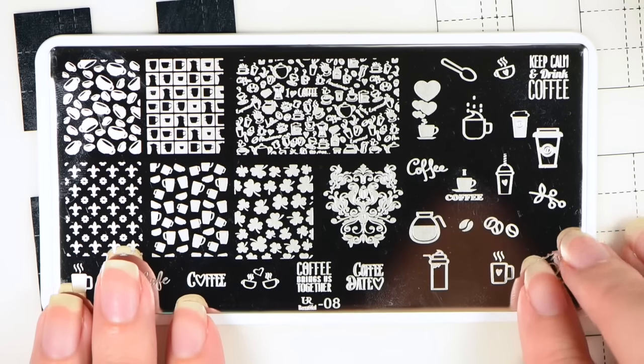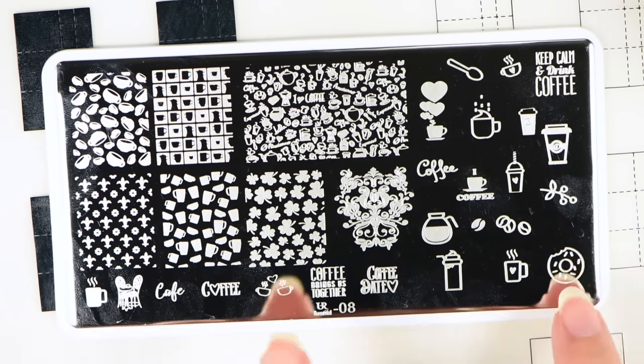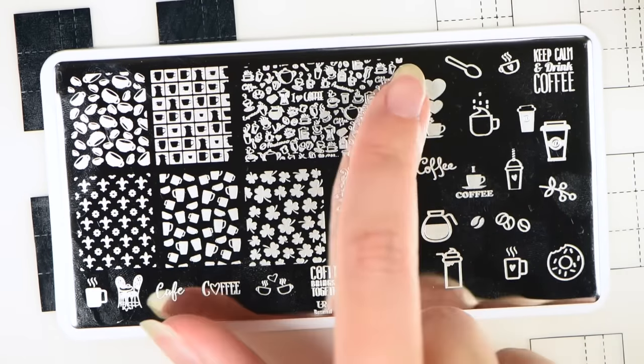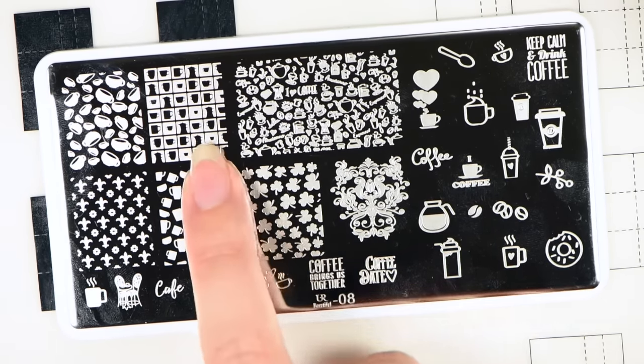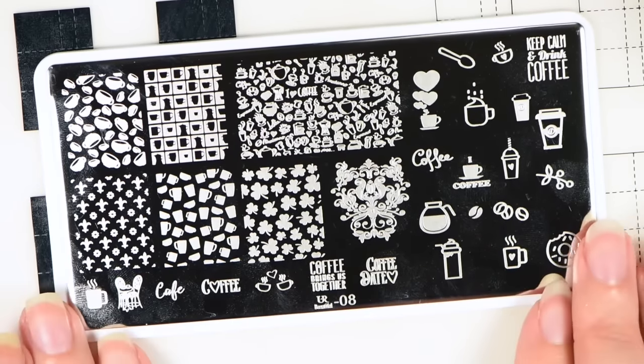Here is You Are Beautiful number eight. And to the girl who is looking for a coffee plate — I think this may be the plate for you. This is definitely a coffee plate, though it has a random four-leaf clover thrown in. You have the coffee mug, it says coffee, little Starbucks-like cups, another coffee cup, a donut, a coffee cup with hearts coming out of it, 'keep calm and drink coffee,' a free-stamping coffee design with tons of little coffee patterns, coffee cups, and more coffee patterns. The rest is off of the Uber Chic coffee plate.